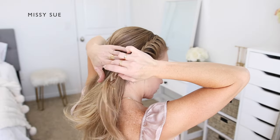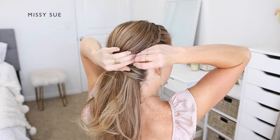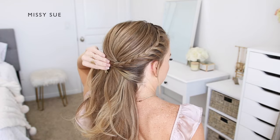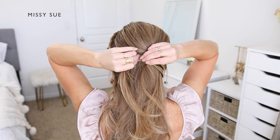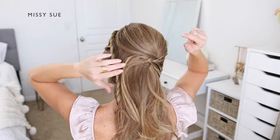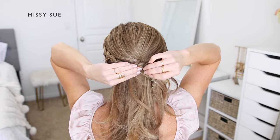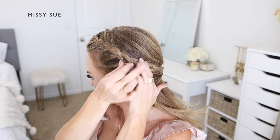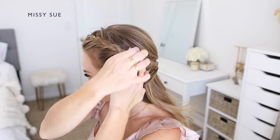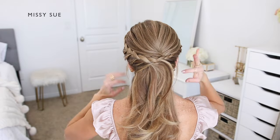Now I'm going to take my braid from the right side and bring it up so it crosses over the pins of the crown section. I'll pin the braid in two places — through the braid near the right side and then through the middle of the braid on the left side. Then I'm going to take the braid from the left side of my head and drape it around the back of my head underneath the previous braid. I'll pin the end of the braid using a bobby pin, then slide another one into the center of the braid, pushing it along the length on the left side to help anchor it there as well.